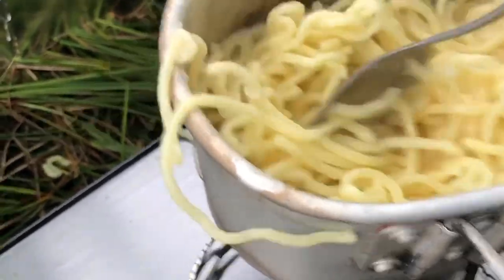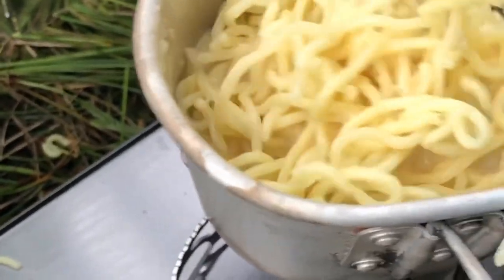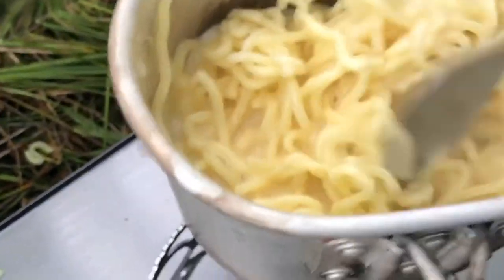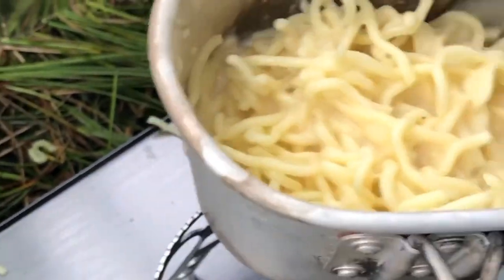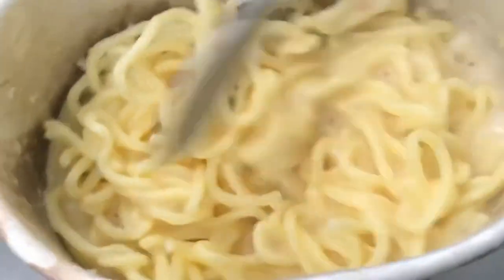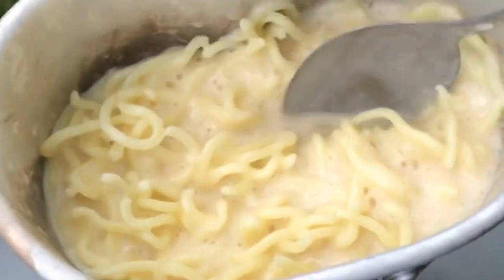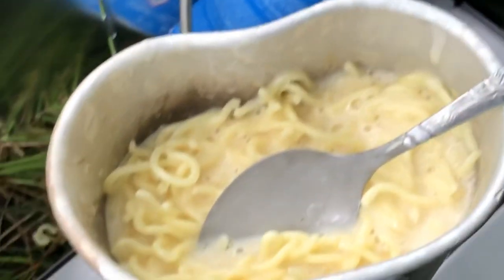What you don't want is it sticking to the bottom of the canteen cup. So the secret is definitely to make sure you stir it through and don't have the heat too high, because if you put it up too high you'll just burn everything and it will stick to the bottom of the cup. So I'm going to let this heat through for a few minutes just to kind of cook the noodles.